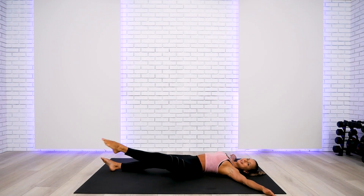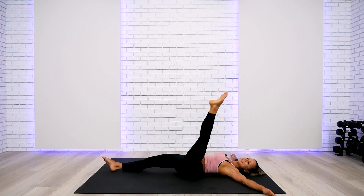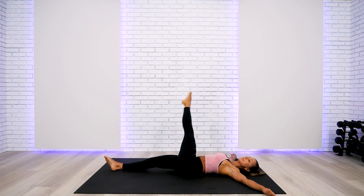I'll give you a heads up on what we're practicing today: a lot of balance, some back bends, warriors, and at the end we're going to practice splits if you choose to go that far.